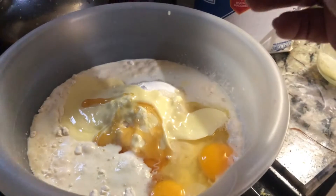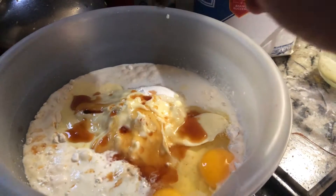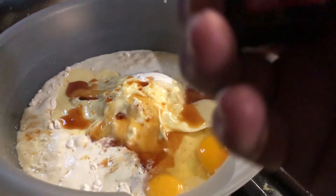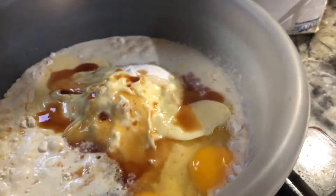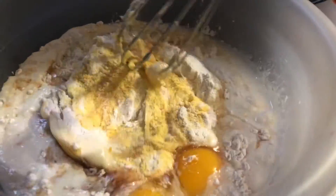Two teaspoons of real vanilla extract. Real vanilla, not imitation. Real. So now you've got to mix all these ingredients.